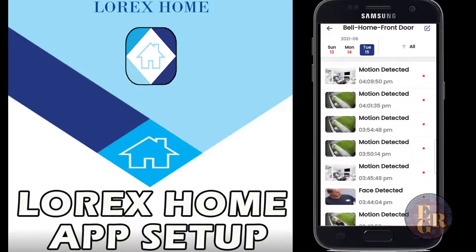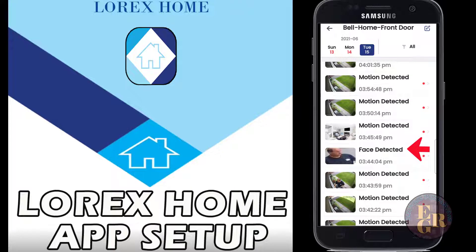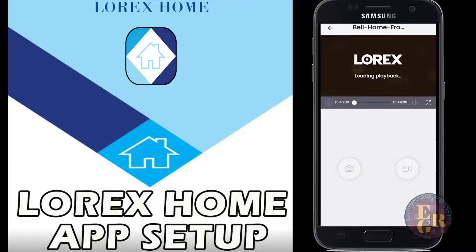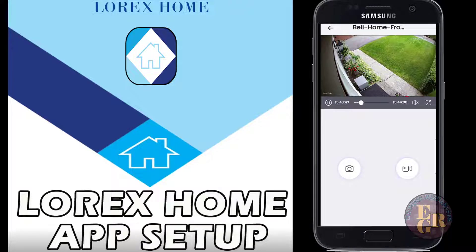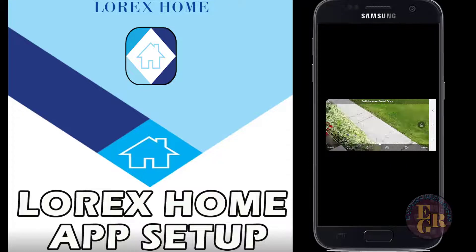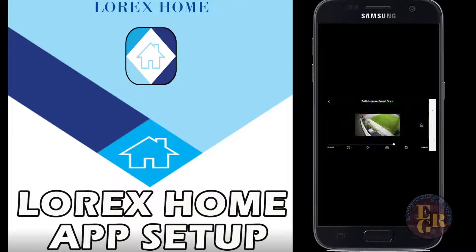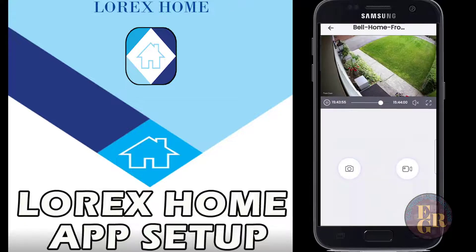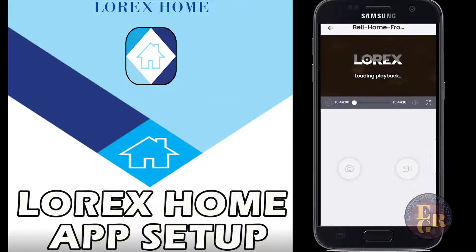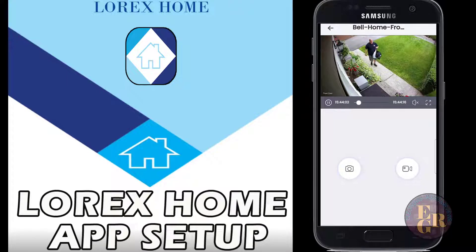There's also face detection - that's me going to work this morning or coming home from work at 3:44. You can see the motion detection picks me up walking. As you can see, this camera is very very clear - unbelievable how clear it is. You can see zooming in and out, and there's the face detection - that's me walking home from work.